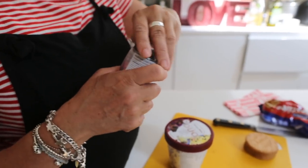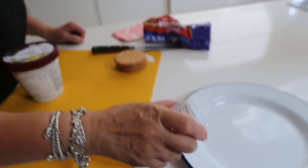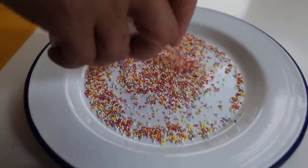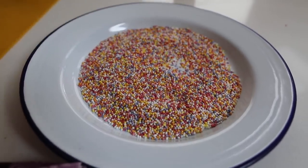First of all, I'm going to put loads of hundreds and thousands. I don't know where you are in the world or whether you have these, but traditionally these were put on little fairy cakes for birthday cakes. So I'm just going to pour a load of those onto a plate. Sprinkles — hundreds and thousands, we call them.